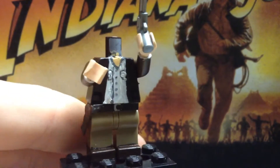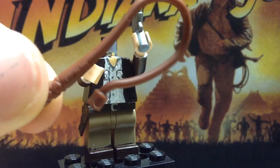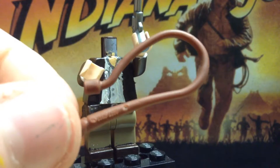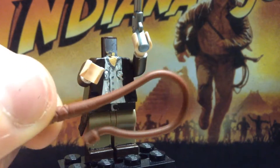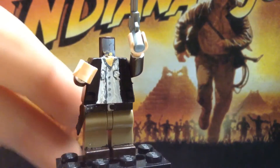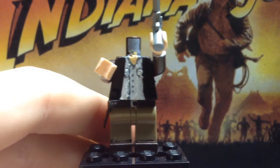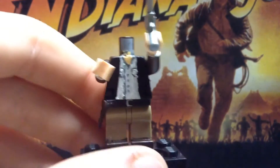The whip I had earlier was super annoying to attach. I used the LEGO Catwoman whip instead of the Indiana Jones whip — I just like this one better. The Indiana Jones whip has no changes, and the gun is a Lone Ranger revolver from Lone Ranger sets with no changes either.